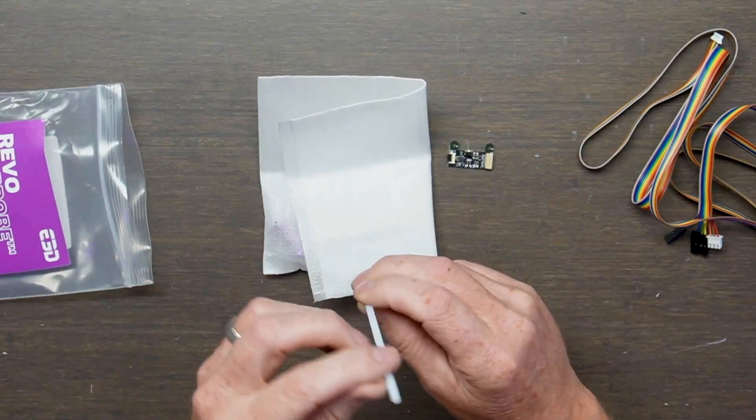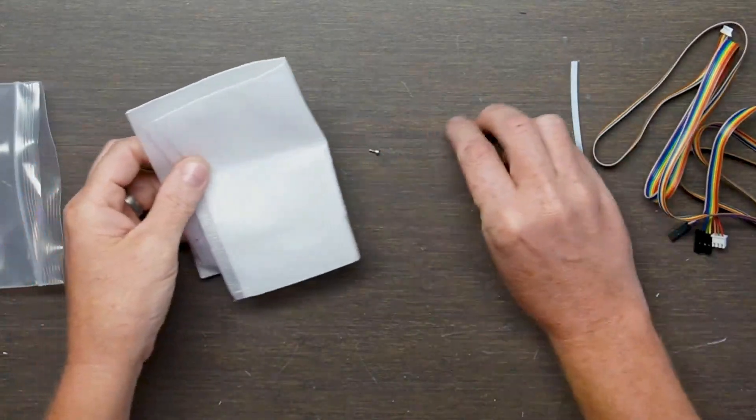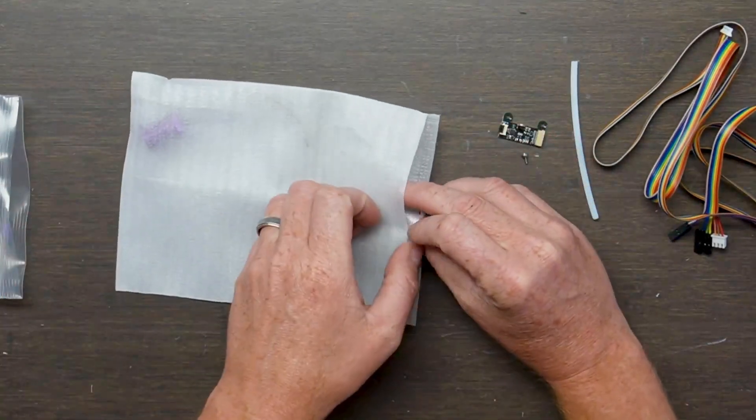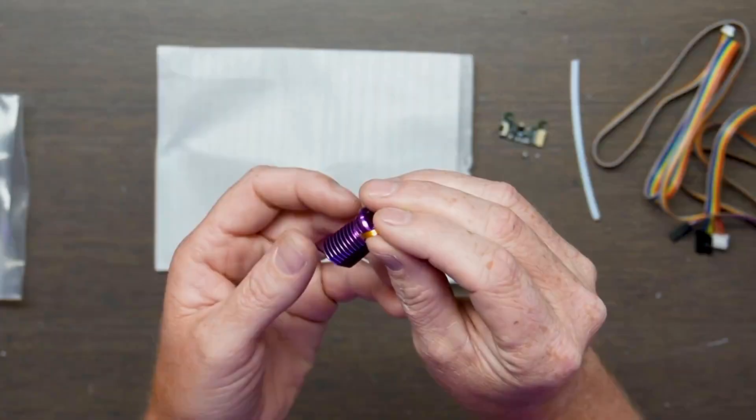We've got some Bowden tube — probably two millimeter ID there. And let's take out the main piece. There it is. Look at that.